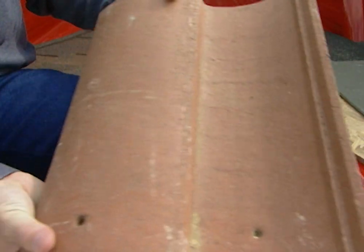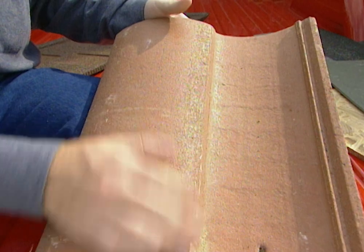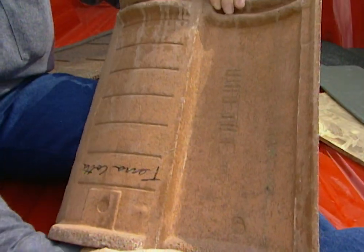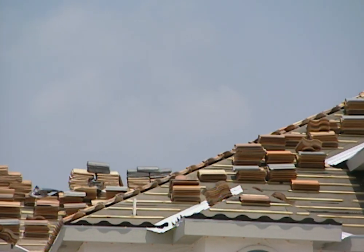Now behind me I have what looks like a clay tile, similar to what we're putting on our roof here on our project house, but it's not clay — it's actually made out of concrete. They are heavier than a clay tile, but they're less expensive.